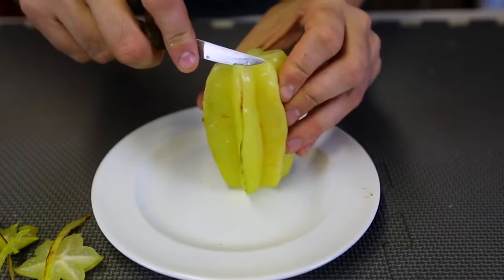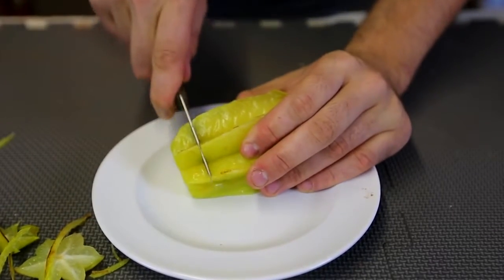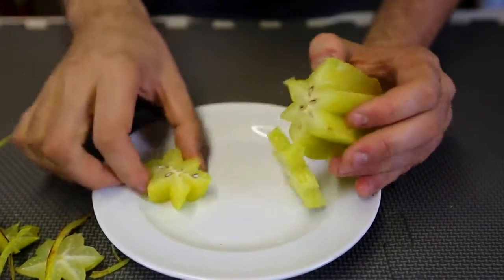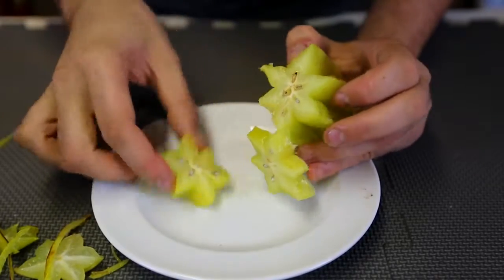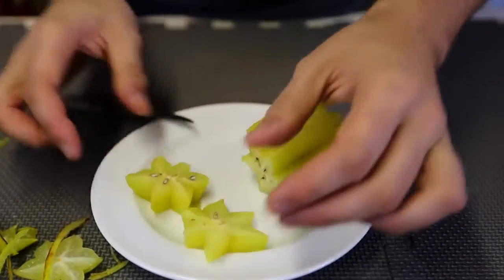And then what I'm supposed to do is just cut it like this to serve it. Whoa, look at that — there's seeds inside of them. That's so cool. And this is why they call it starfruit — it looks like a star. Pretty cool, huh?